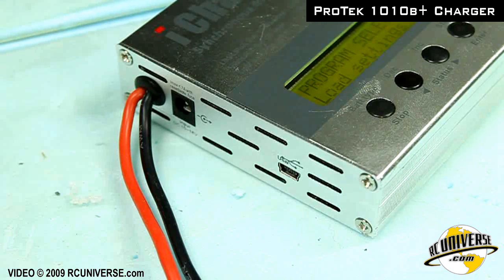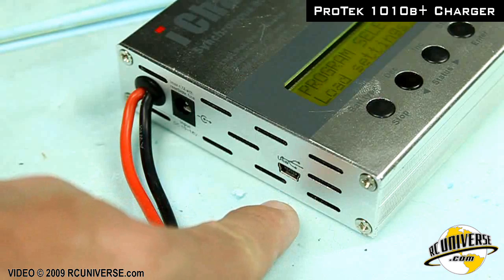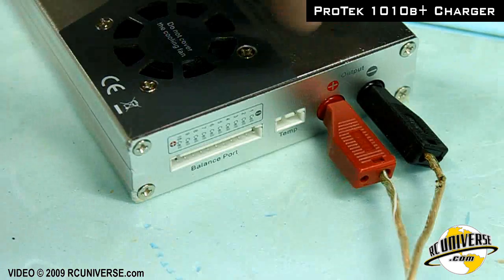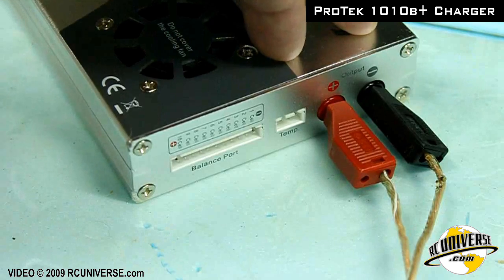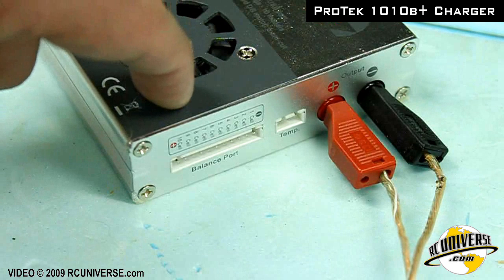On this side of the iCharger we have two large wires to supply power to the iCharger. There's also a USB port. On the other side of the iCharger is the output power to the bow. There's also a connection for a temperature probe and for up to the 6S balancing tab.